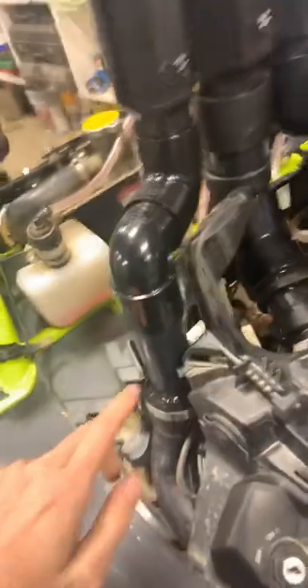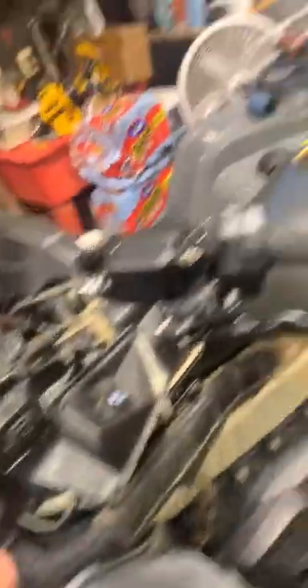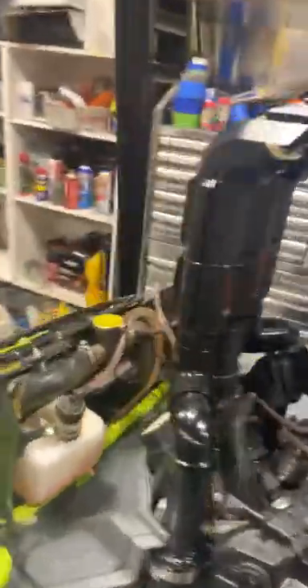The only thing I used from the actual kit was this, that, and this stuff right here. Everything else I just made custom, by taking the old pieces and cutting them and making new pieces with the pull tubing and stuff. It turned out really good. The only thing I've got to do is seal these up and they'll be good to go. Looks really good.